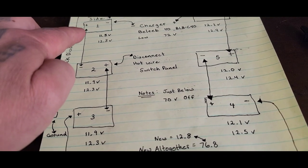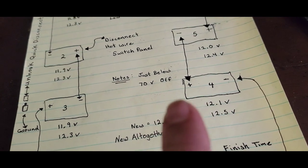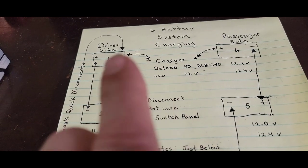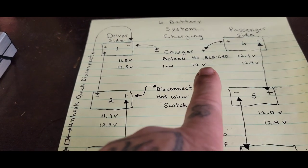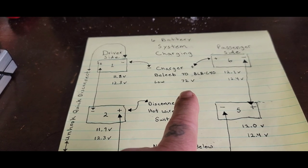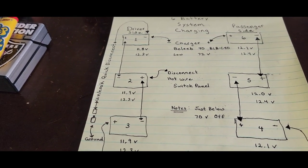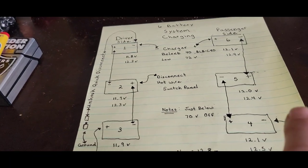Everything runs in series: positive to negative, positive to negative, all the way around through the trunk. That's why we can hook the multi-charger up — negative of charger to negative side, positive of charger to positive side. It's set at 72 volts. I run it on low because it saves your batteries. Within an hour and a half we got these new readings. When my timer goes off in an hour I'll check it again — they should be fully charged. I could run it 30 minutes more but I want to give it a full hour, so two and a half hours total.